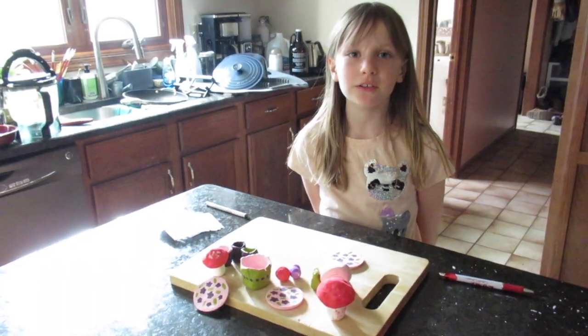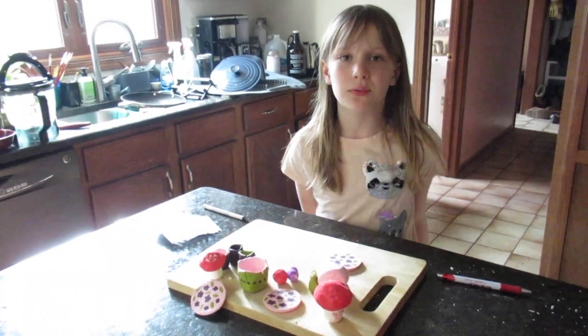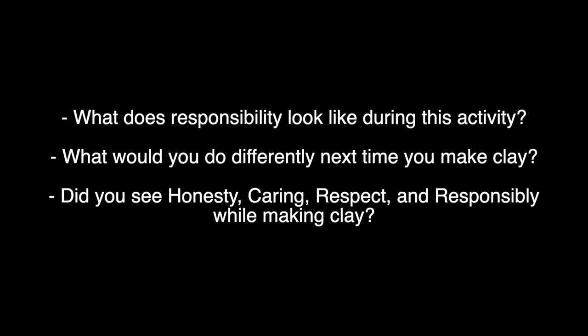After you're done painting your creations, you can ask yourself these questions. Bye for now! I'll see you next time.